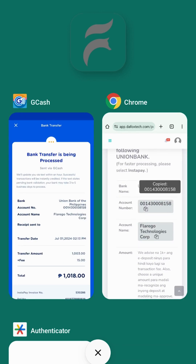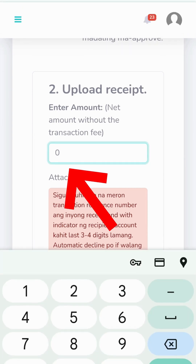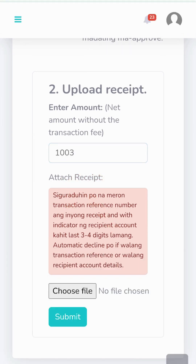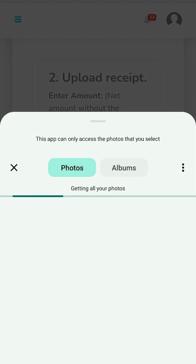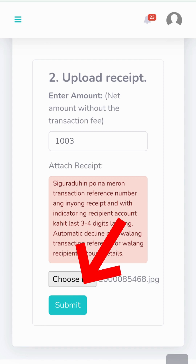After securing your receipt, return to the portal and submit the request. Under the Upload Receipts section, enter the amount — this should match with the amount transferred. Next, click Choose File. Then, locate and select the receipt to upload it. And then, click Submit.